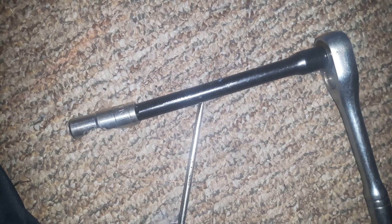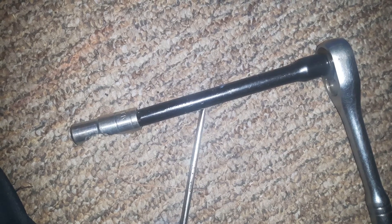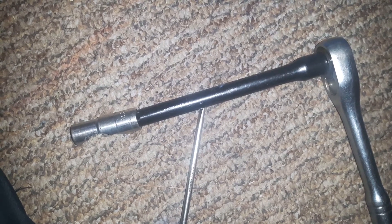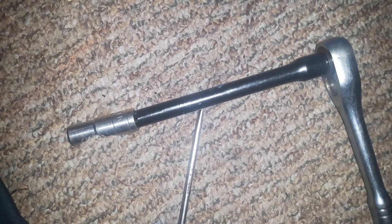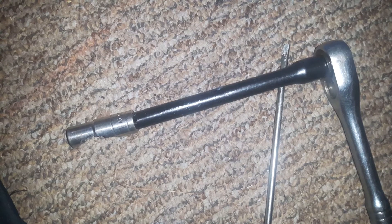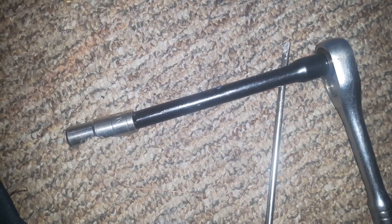Don't forget to check the how-to adjust valve lash video by Wise Monkey. Search 'Honda Pilot valve lash Wise Monkey' and it will show how to do it for a Honda 3.5 liter engine. I will also try to put up a video for the Honda H22A valve lash adjustment.